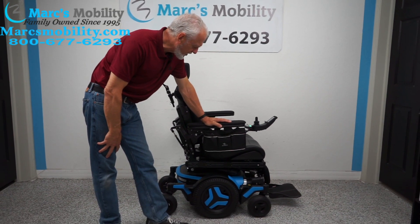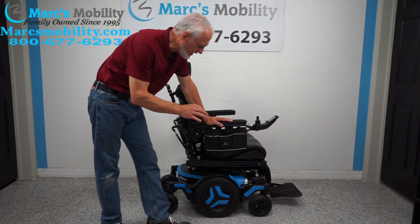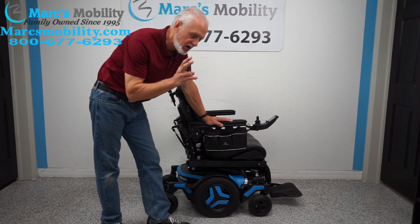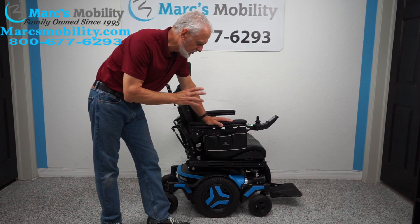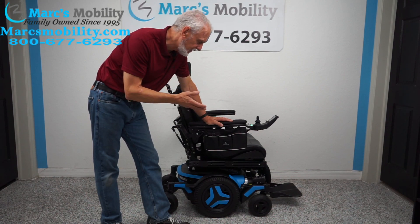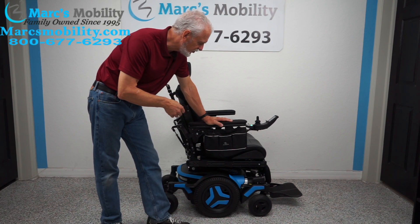We have a beautiful chair here — a Permobil M3 in blue. It has 41 miles on it and was used for about two months. If a person uses their power chair daily, they'll put about 25 miles a month, 300 miles a year. So with 41 miles, it's probably less than two months of use.